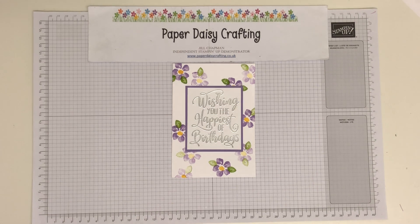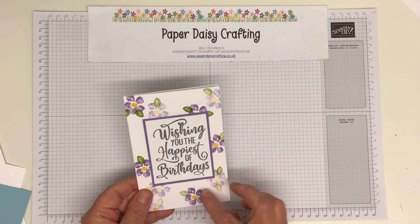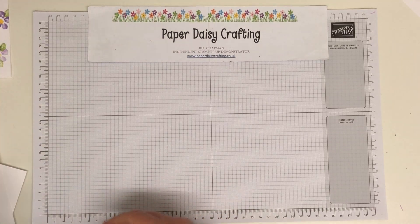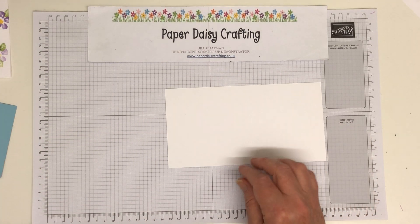So I'm going to show you how I made it. And as usual, I'm going to change up the colours. We're going to use blue — balmy blue flowers instead of lilac. Those are Highland Heather. But before we do that, we will do the sentiment. So I've got a piece of whisper white cardstock here.